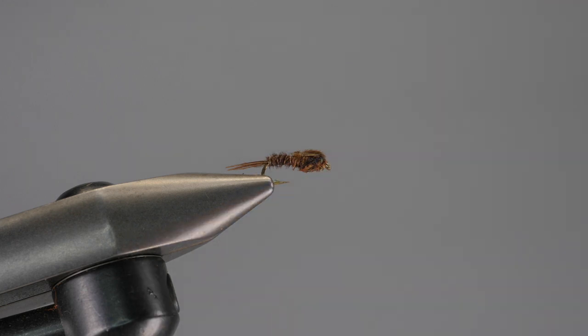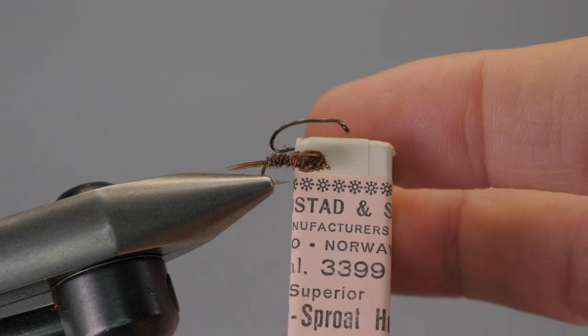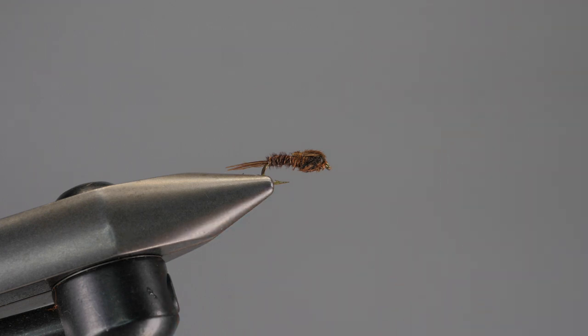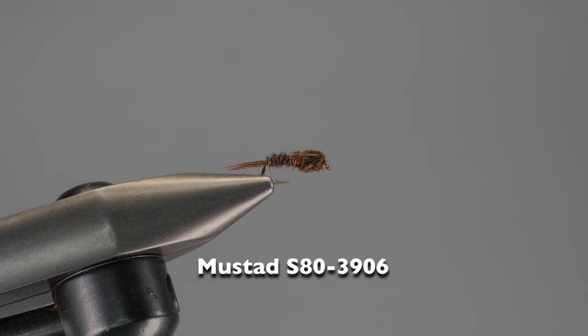I also have a size 13, which in the US would be a size 12 of the #1399. These are old, vintage hooks — hard to come by — so equivalent hooks would be the Mustad 3906. It's another heavy wire hook that you can find available at any purveyor of fly tying materials, and there are also Partridge hooks which can work.